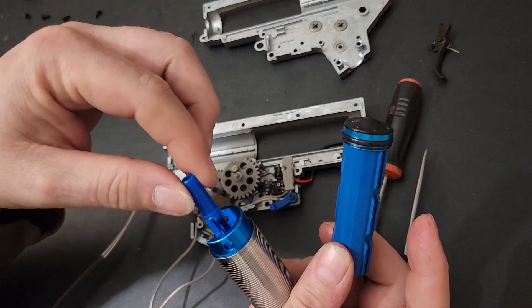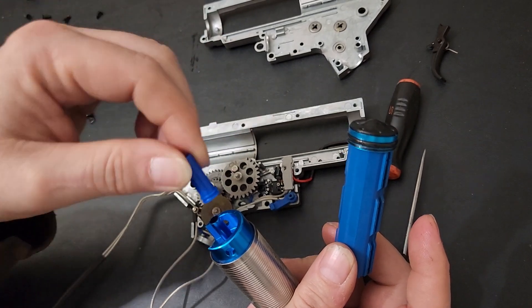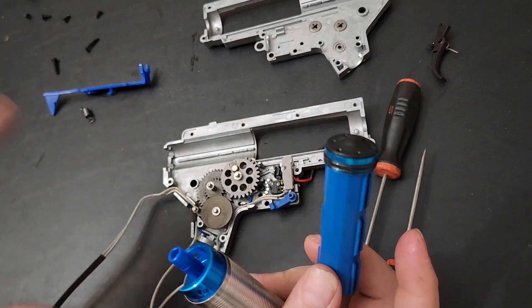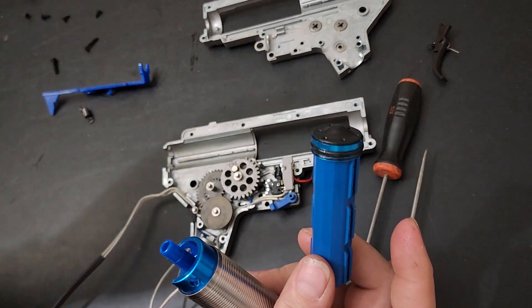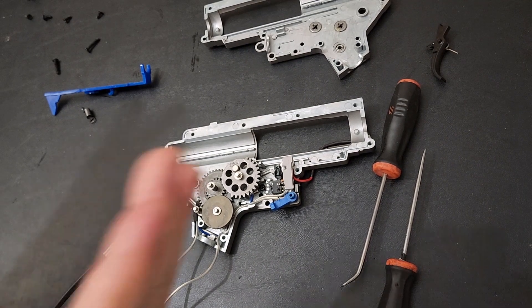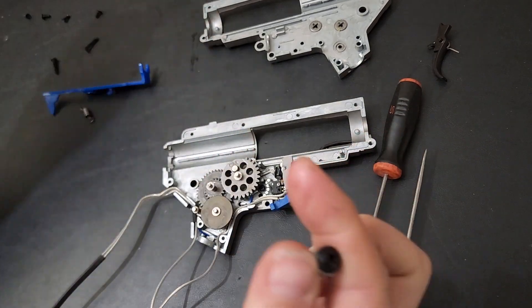I wouldn't call the nozzle seal a negative, but if you really want a tighter seal, getting a nozzle with an o-ring might help with consistency. Since I have it apart I could change it, but I want to get a stock review first — so I won't change anything until I get it on the chrono and get those numbers. I think it's rated at 360 FPS out of the box with 0.2g BBs. The spring looks like a standard spring, nothing special.